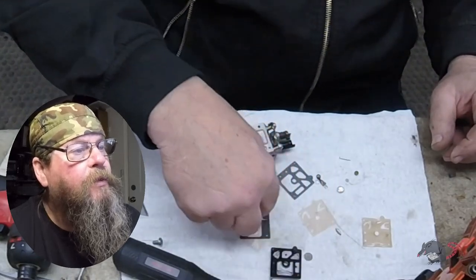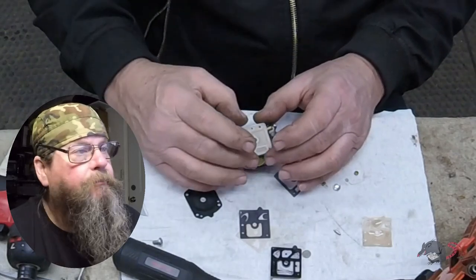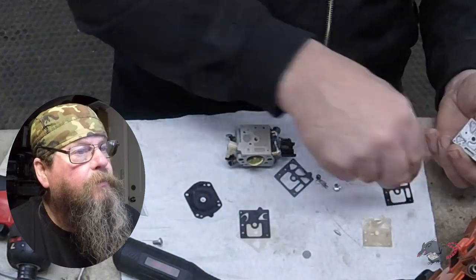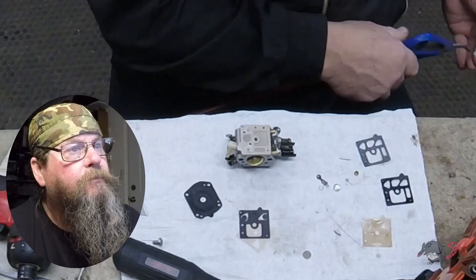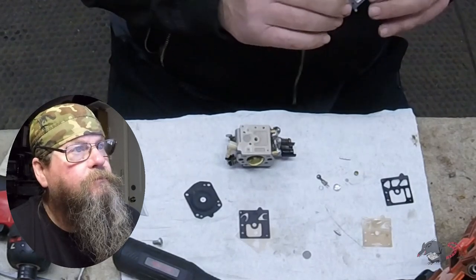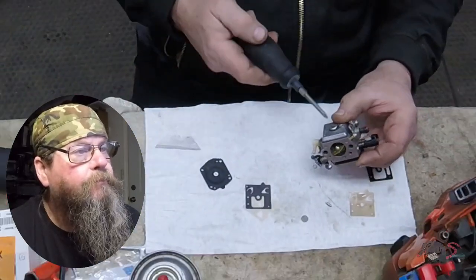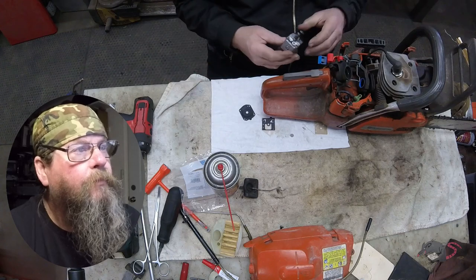This piece right here is our pump diaphragm — pulses from the crankcase act on that diaphragm and pump the fuel. Then the fuel pump cover gasket and pump cover go on, held down by a single screw under the carburetor. Now let's put it back together.